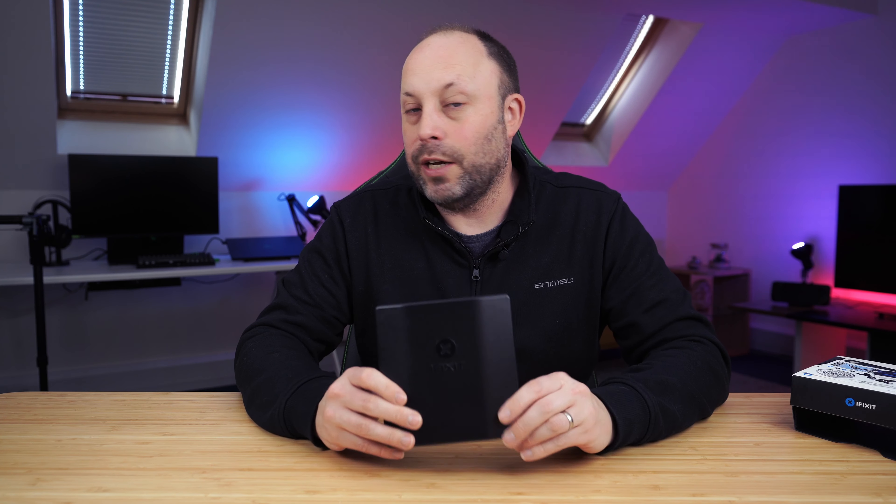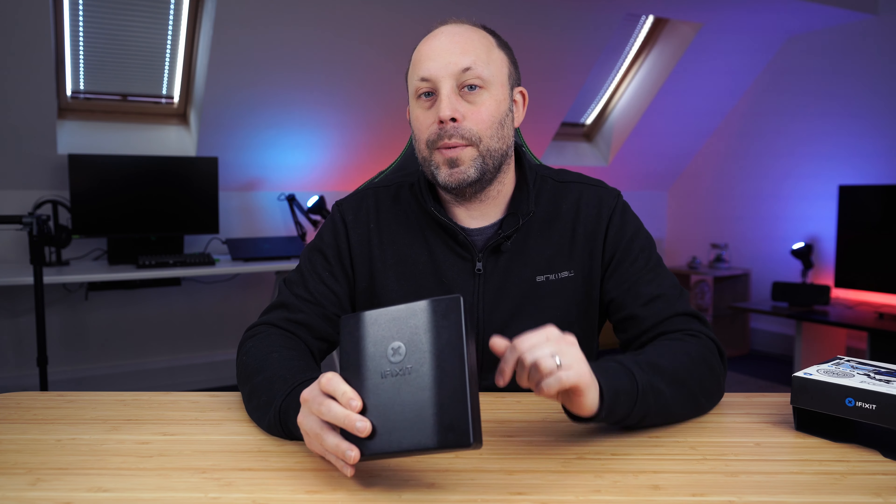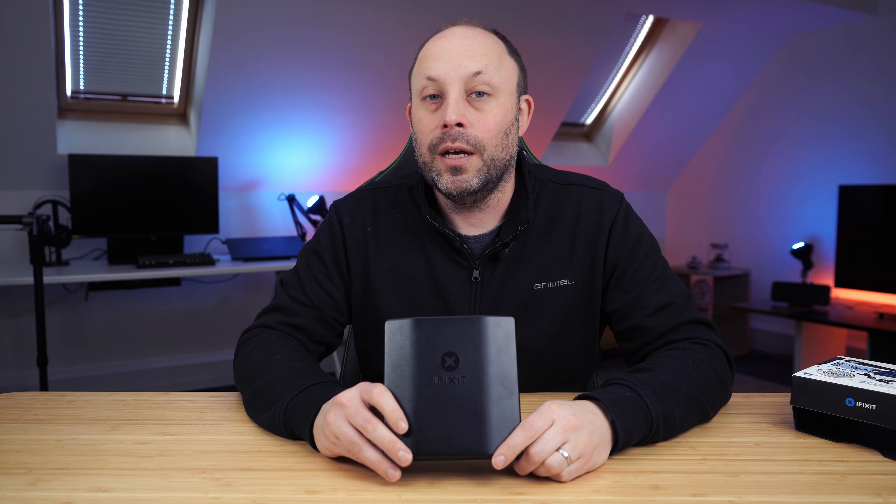So there we are — this is a premium toolkit. You can buy cheaper, but by buying the premium one you're getting much better tools for the job when you're repairing expensive electronic equipment. In my opinion it's always worth paying a little bit extra to get something decent like this iFixit toolkit. Any questions about this toolkit or anything else in the iFixit range, pop it in the comment section below and I'll get back to you. Thanks for watching.